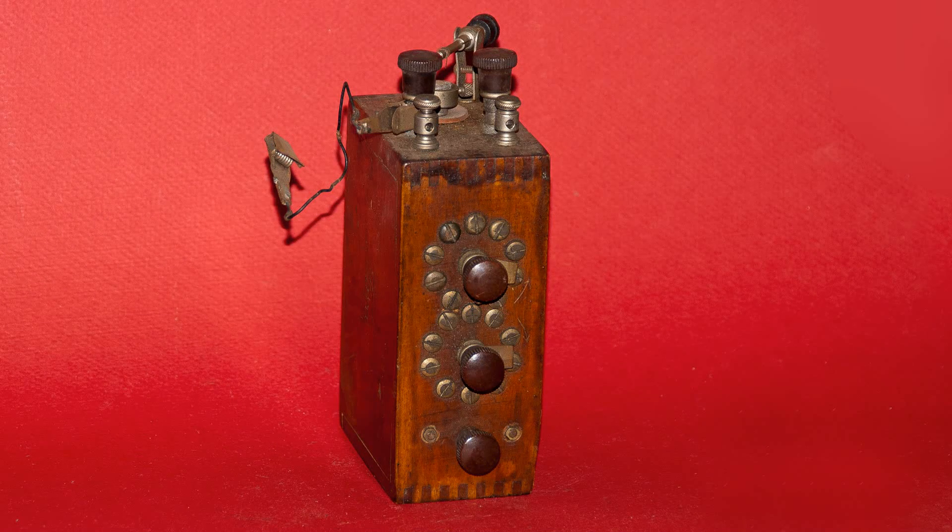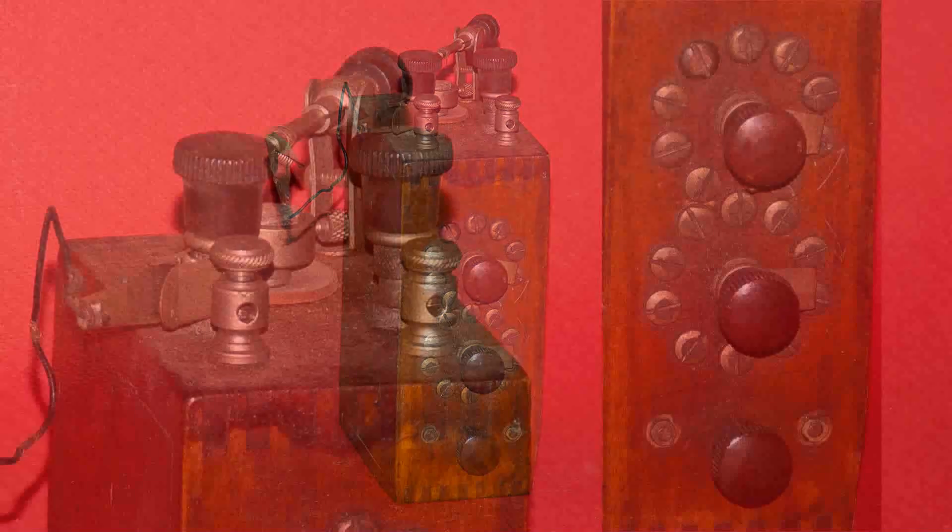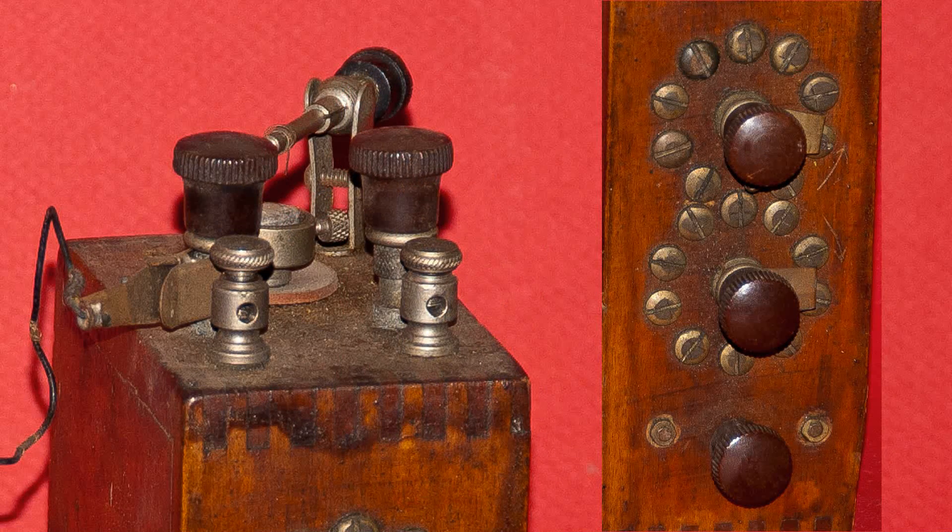I was walking around the Raleigh flea market and saw this sitting on a table. I asked about it and the vendor said that it was a coil for a Ford automobile.